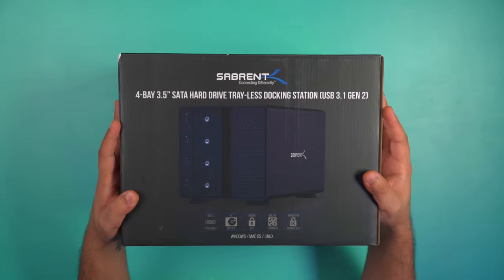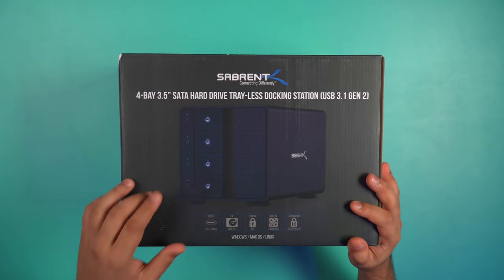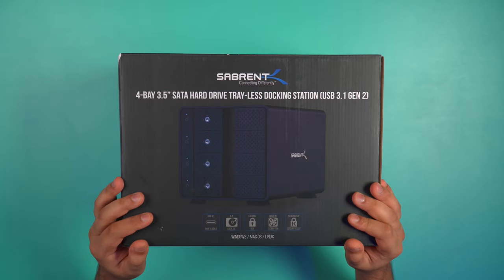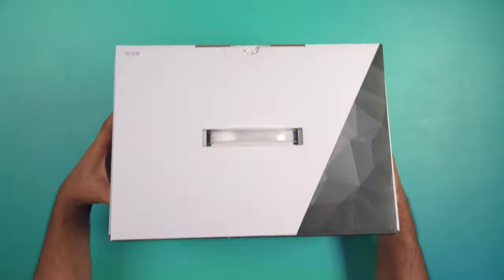First of all, let's talk about what you get inside this box and then talk about some of its key features. The product we have here today is the Sabrum 4-Bay 3.5-inch SATA hard drive trayless docking station, and this is the USB 3.1 Gen 2 version. So let's get inside the box and show you what you get.